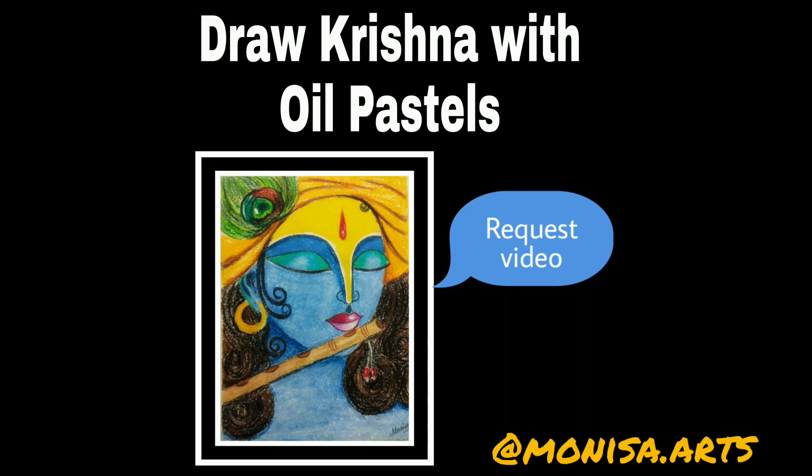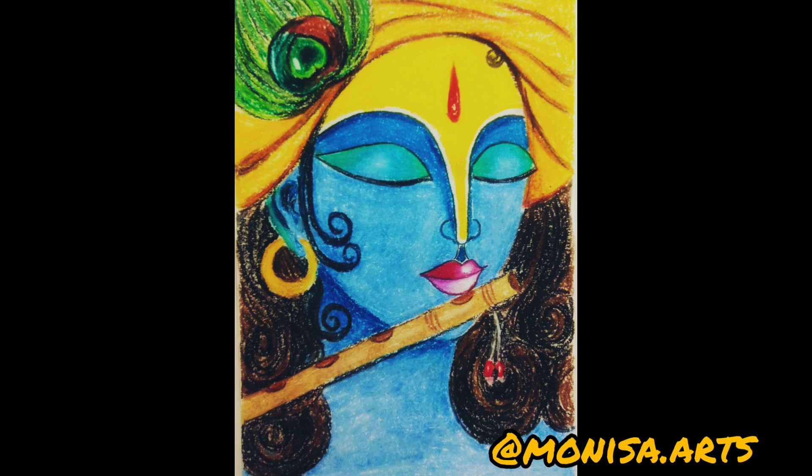Hello friends, welcome to my channel. Today we will make a photo of Krishna Ji with oil pastels, which was a subscriber request.